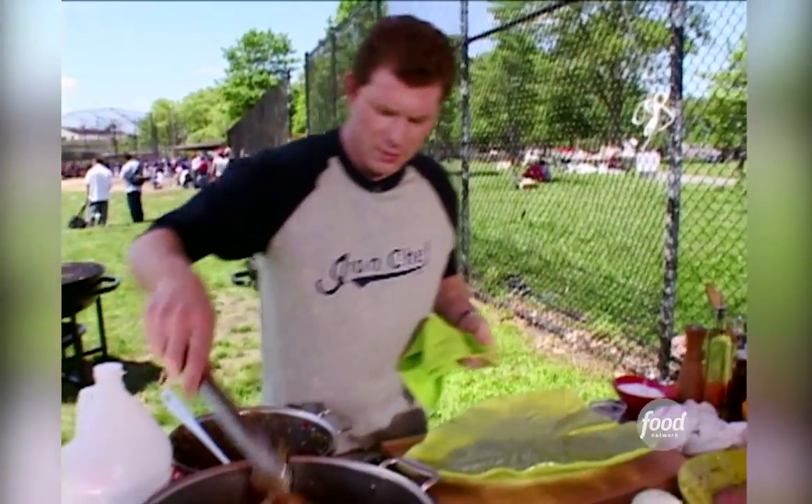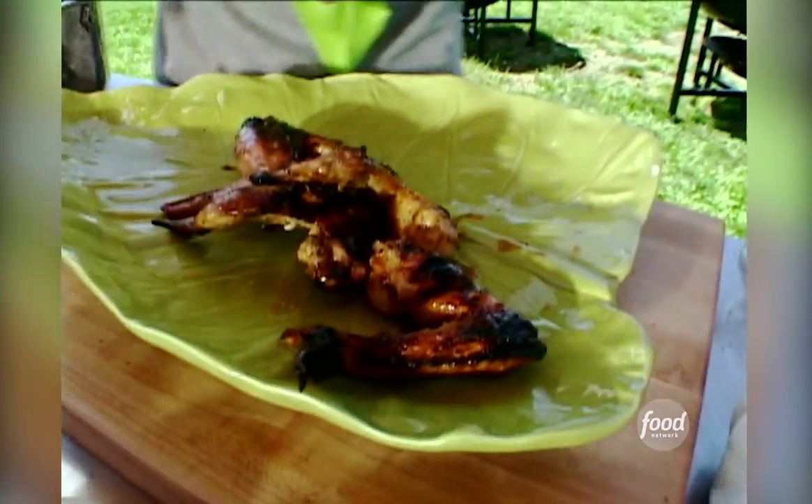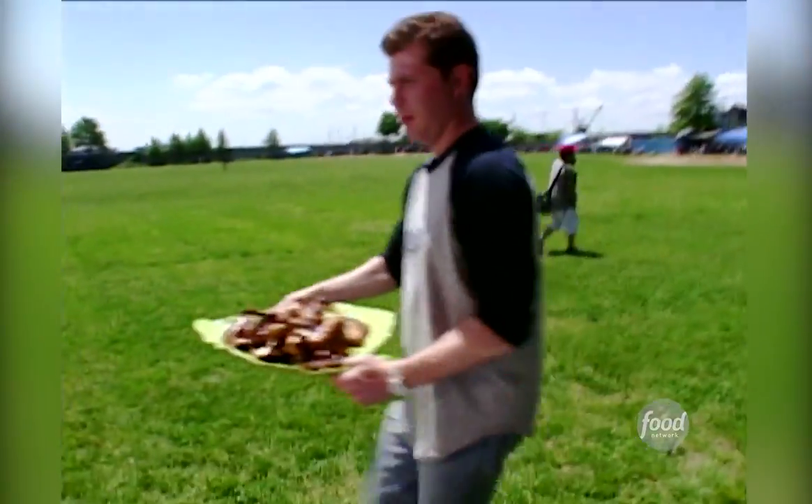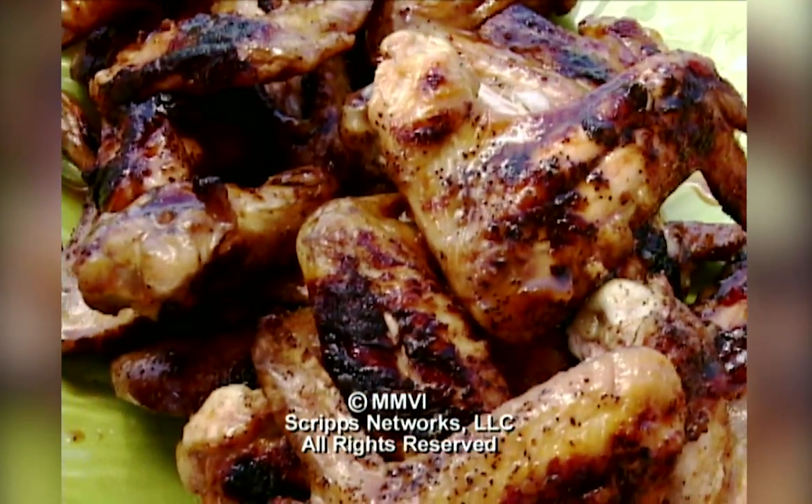Wing time! Anybody hungry? Go to the wing time.